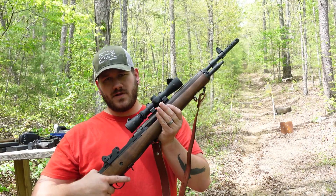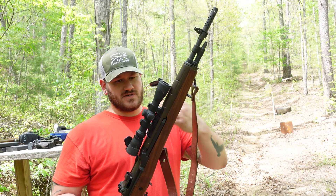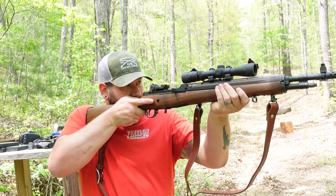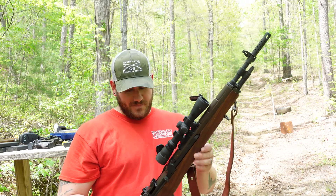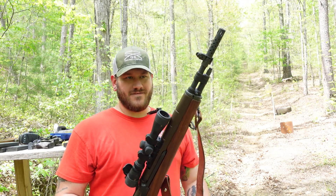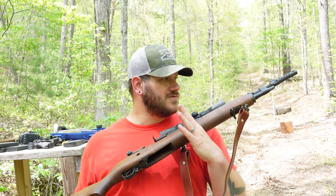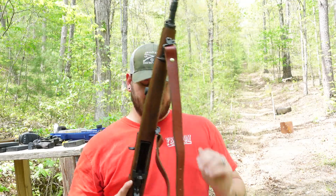This rifle belongs to my buddy Mark. This one is also an M1A but it's the Scout Squad version — a little bit shorter barrel. You can see he has the scope mounted further out with that long eye relief setup, common on Scout rifles, which is in my opinion one of Jeff Cooper's greatest contributions to the gun world. This one is a little bit lighter, more wieldy, and shorter — two different philosophies of use. There will also be a build list in the description for this rifle. So I think what we'll do now is put a paper target out and see what I can do from the table.